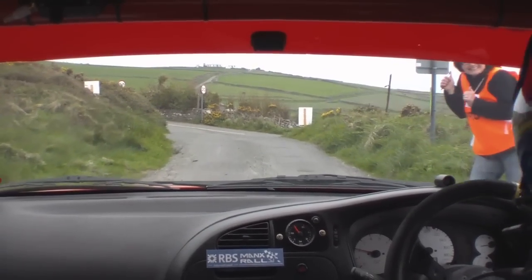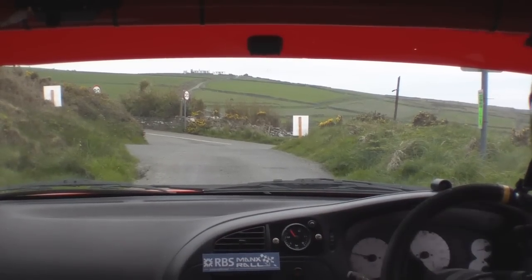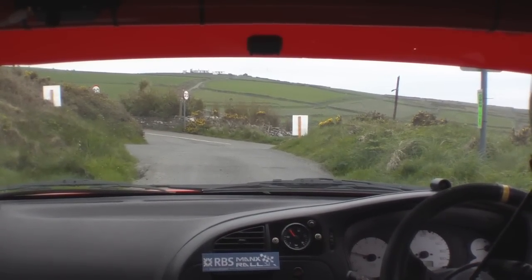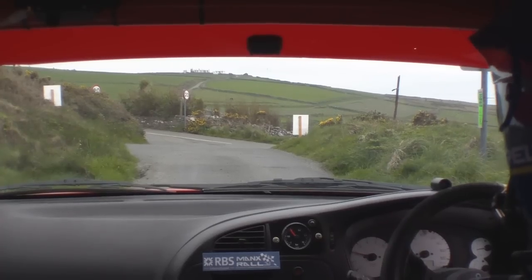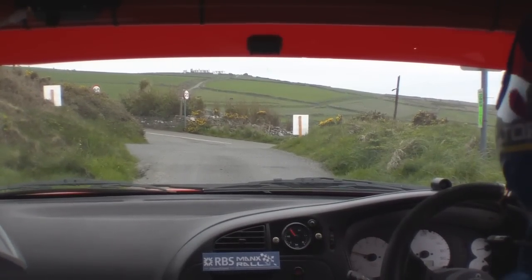Shit. How much air? Ow! Sorry. Thank you. You got any WD40? It's a bit lovely. Oh, shit. It's 50. It's a bit lovely.